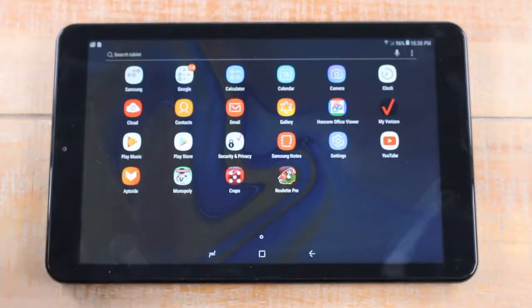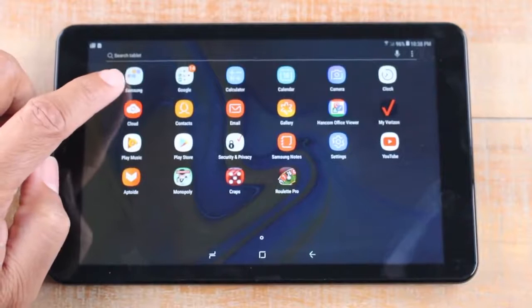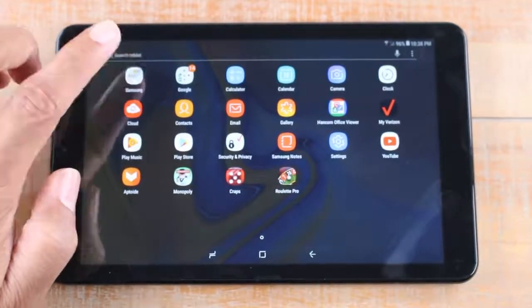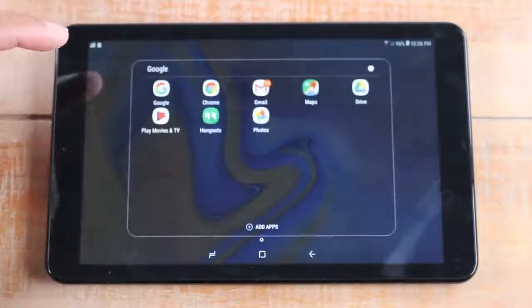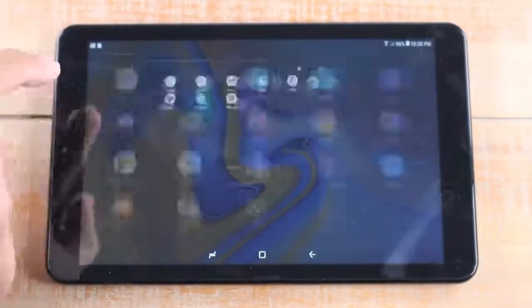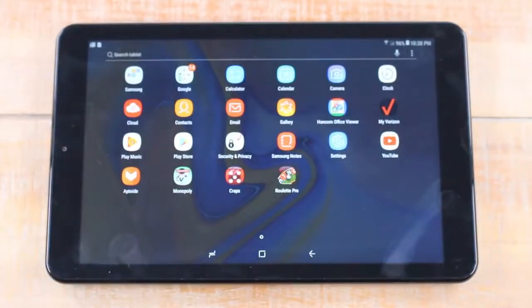Now keep in mind, you will see some folders. These are called folders and they'll have more apps inside of them. So if I tap on this, there are five apps in this folder. Anything that looks like this is also a folder — for example, the Google folder has Chrome, Photos, and Gmail inside. You can create folders as well and we'll show you that in a different video.